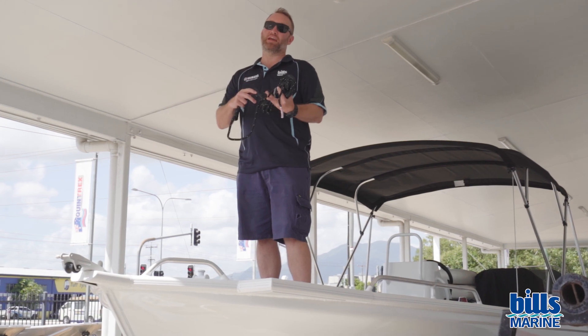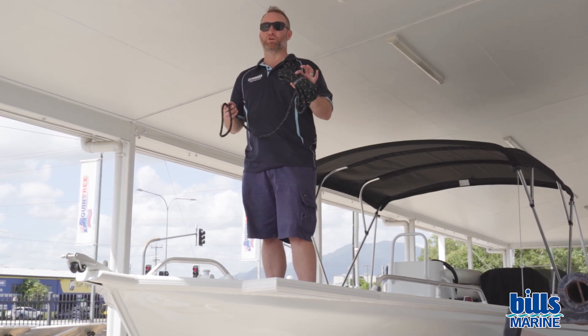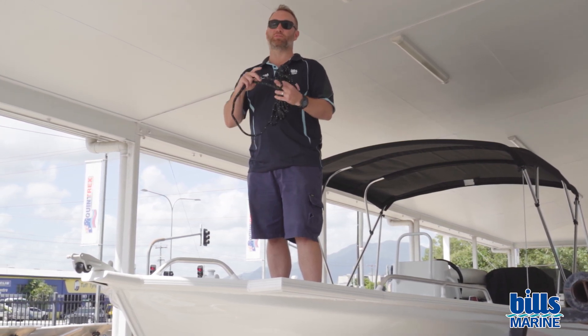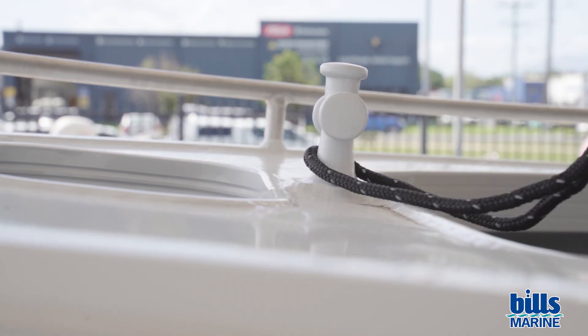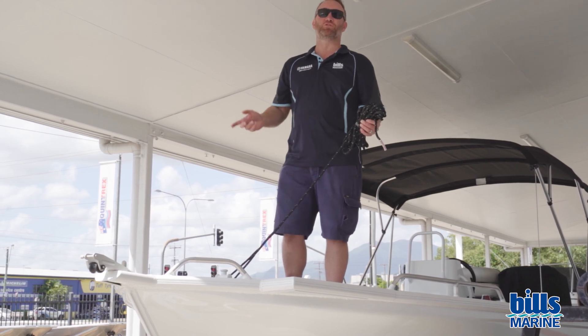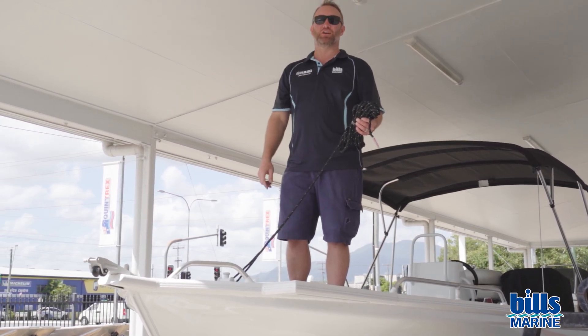The other great product that goes hand-in-hand with fenders is braided dock line. It already comes with the loop splice in the end, so it makes it super easy. Straight on the front, easy done, ready to rock and roll — tie off to the jetty and you're good to go.